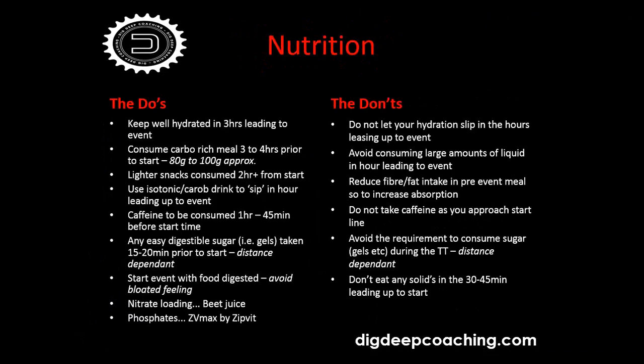On nitrate loading — there's a lot about beet juice these days. A lot of top teams and riders consume beet juice in the hour or so before, and some load on it in the morning as well. It probably comes down to trial and error. On phosphates: it's completely personal. I've seen positives and negatives from different athletes, even experienced athletes with adverse effects — it can be mental or physical, but it's something you need to try personally.